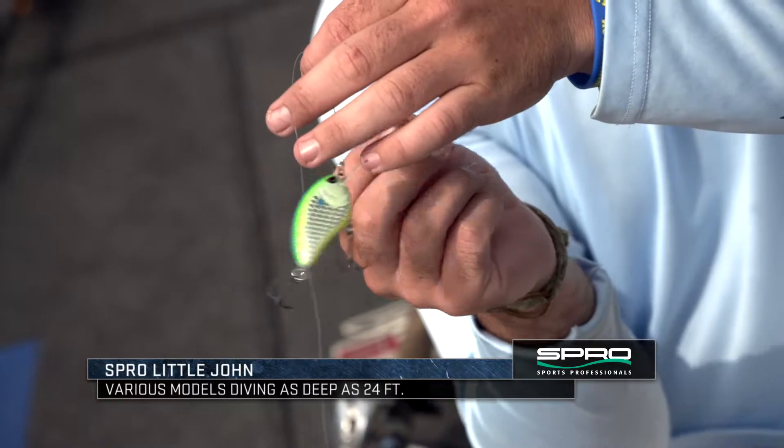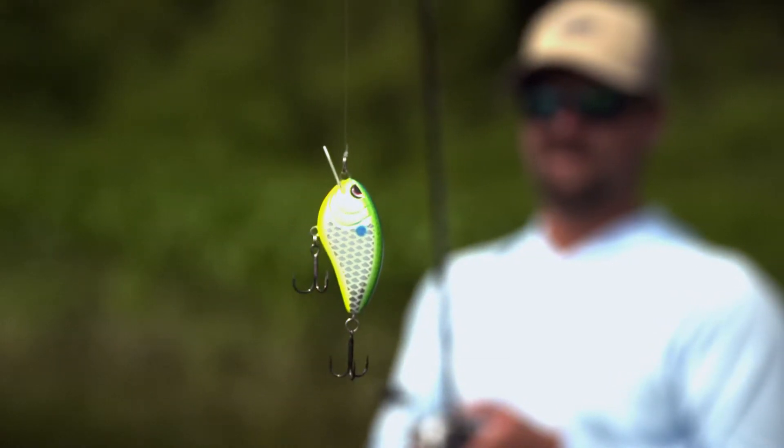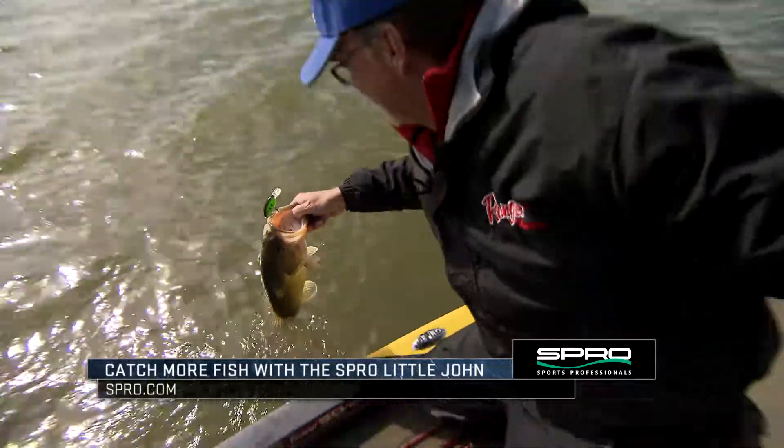It's got sharp Gamakatsu hooks. It's flat-sided so it's a little subtle waddle, good for winter or colder weather fishing or pressured lakes. Anytime there's a bunch of people throwing a regular crankbait, this one will get you some more bites. They've got something for any depth that you want to throw, so go check out all the models of the Littlejohn.